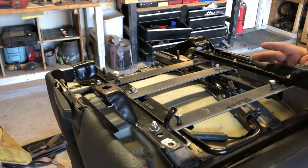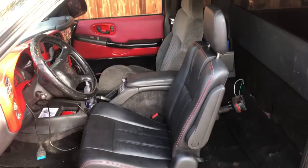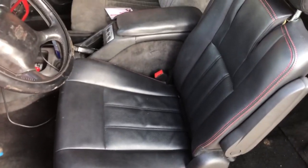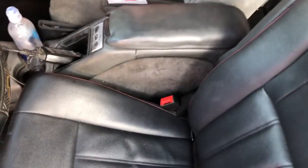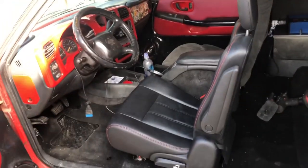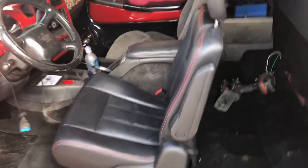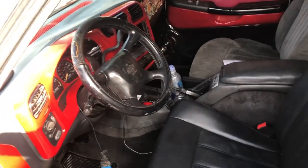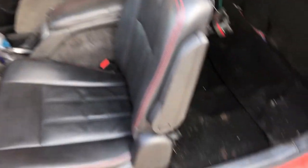We're going to cinch everything back and put it in the truck. Gentlemen, this thing is looking awesome — it almost even matches. But yo, that looks good. I know some of you are wondering — if we get a different steering wheel we might be able to pull this look off.